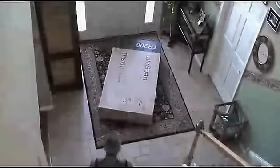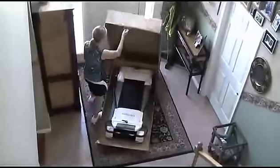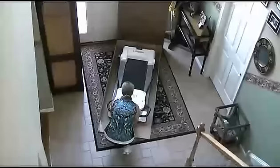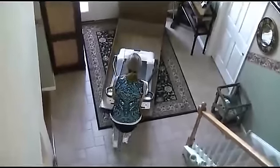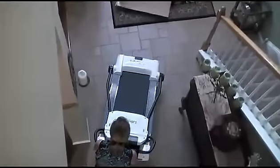Want a treadmill that's ready to use without any assembly? This Lifespan treadmill is for you. Simply open the box, take off the packaging, move it to where you want to use it, and your Lifespan treadmill is ready to use right out of the box.